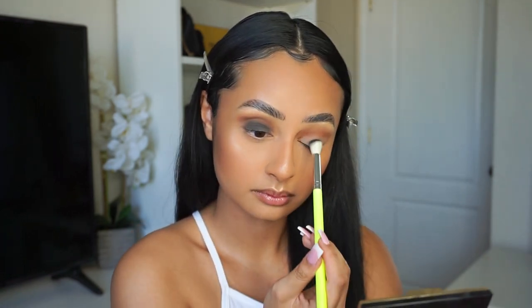I like to go little by little — it's going to be a little messy, which is okay because you'll clean it up later. Black smoky eyes are really just a lot of blending. So the more you blend, the better it's going to look.